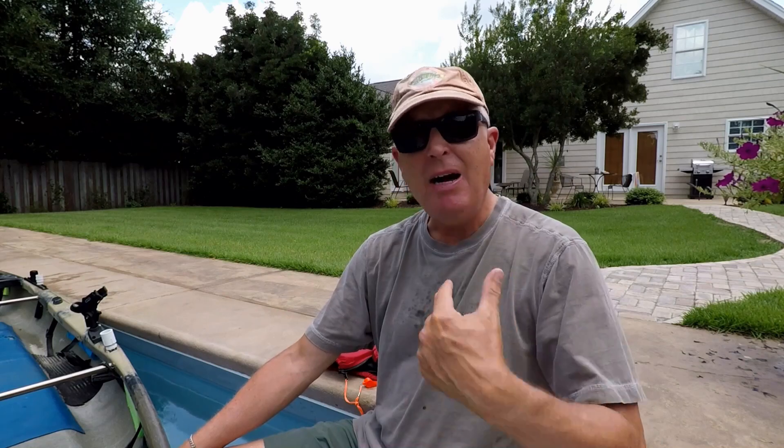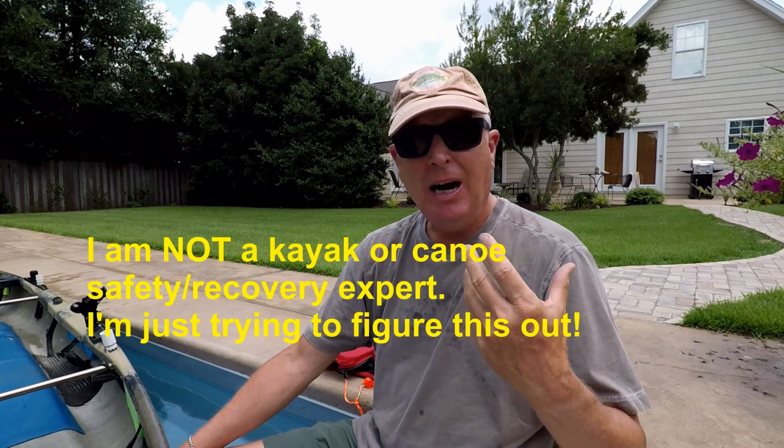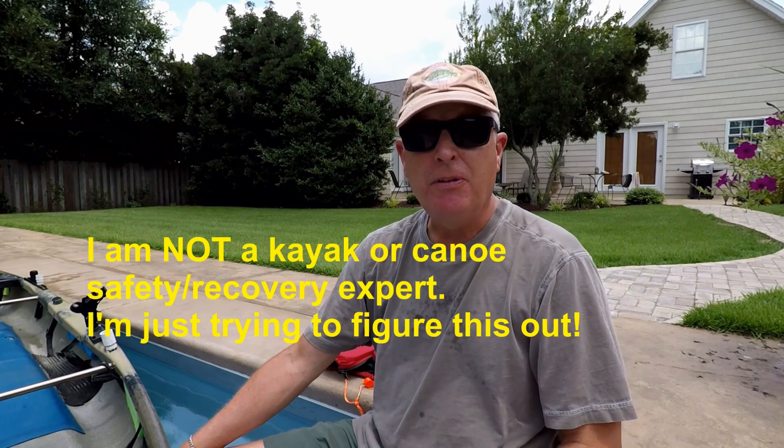Before we get started, I need to issue a disclaimer. I am not a canoe or kayak recovery expert. I'm just a guy trying to figure this out after talking to a few folks and looking around the internet and Native for advice on how to recover a boat that looks like the Native Ultimate. So take this with a grain of salt.